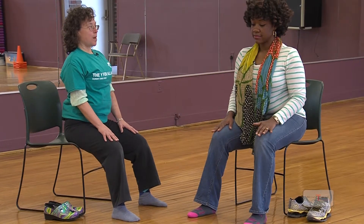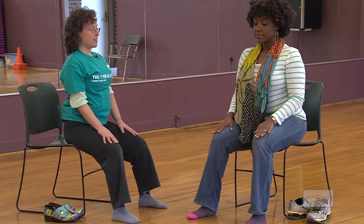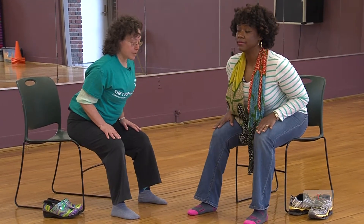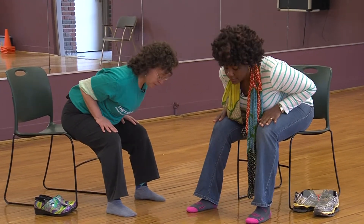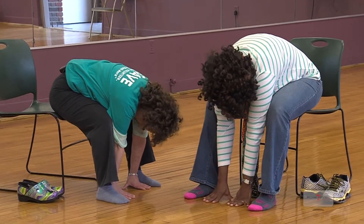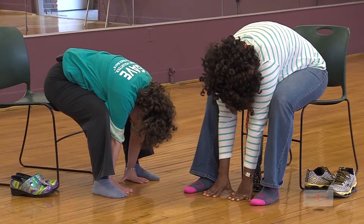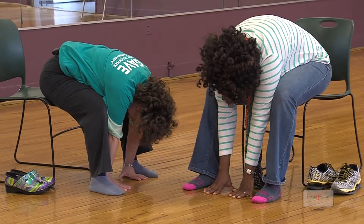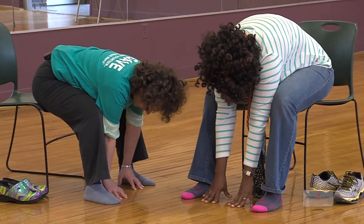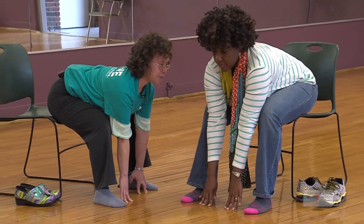Inhale, lengthen, pressing your feet down, pressing your bottom down, lifting the crown of your head. Exhale, fold forward, this time allowing your back to round as your fingertips reach for the floor. Release your neck, allow your head to hang. Press into your fingertips and your feet as you lengthen your spine and look forward. Hinge up.